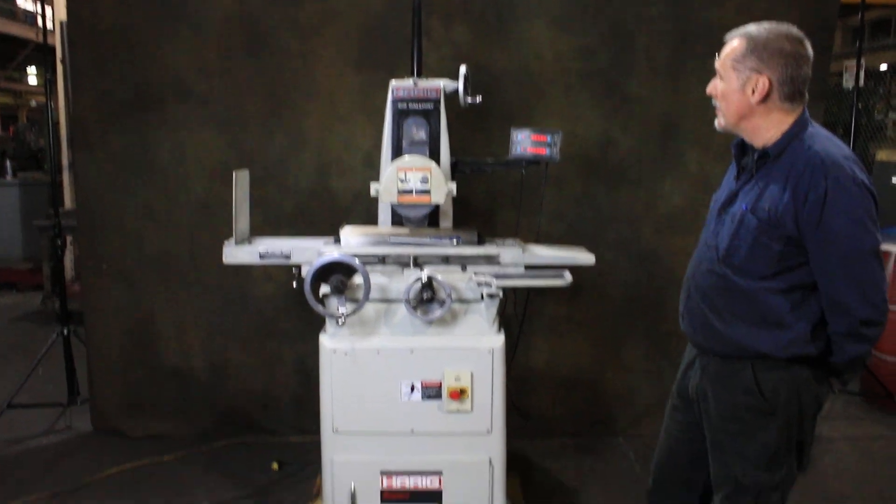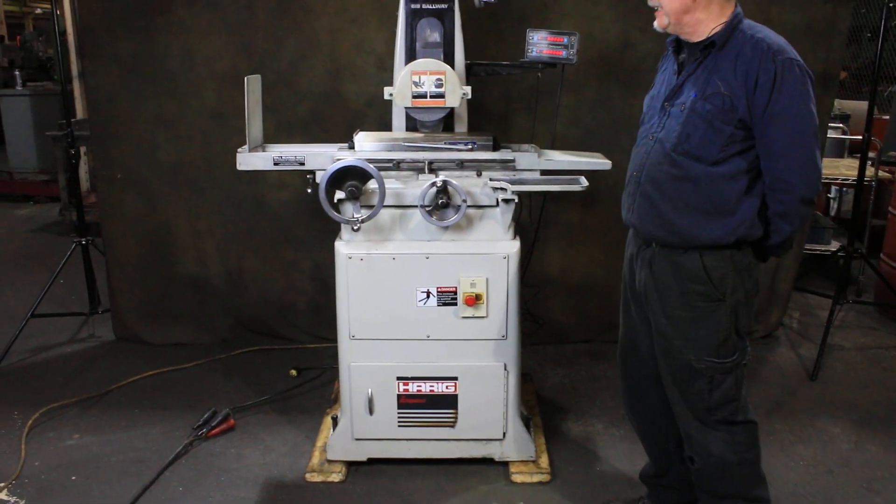Hi, welcome to our video. Today we're going to demonstrate a Harig 618 Surface Grinder.